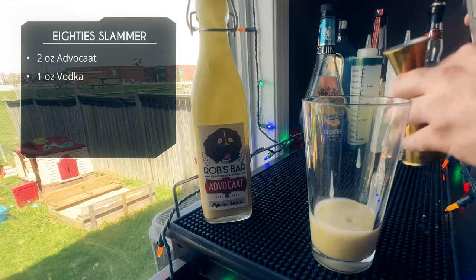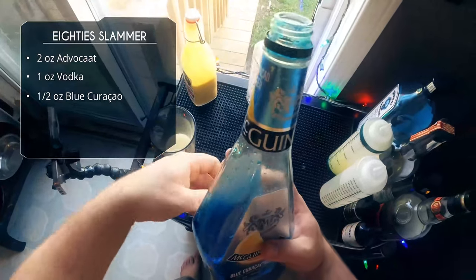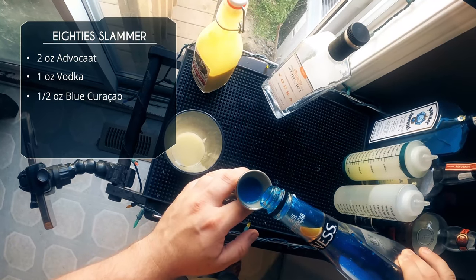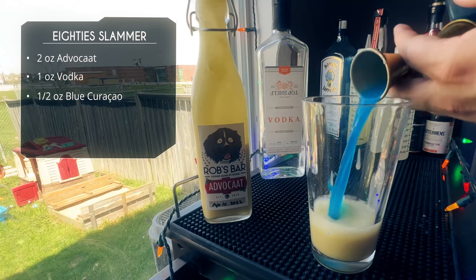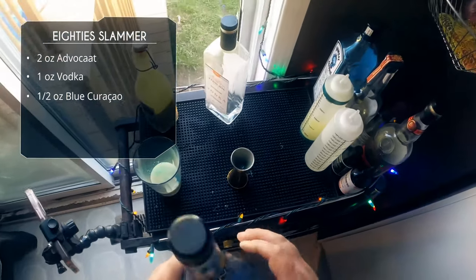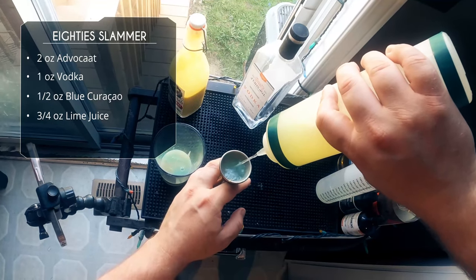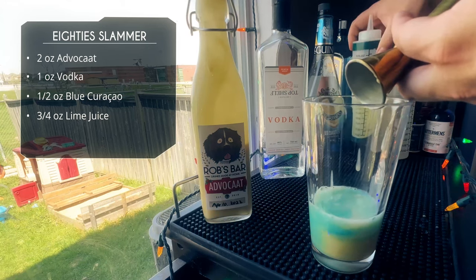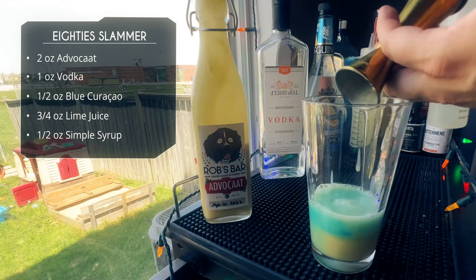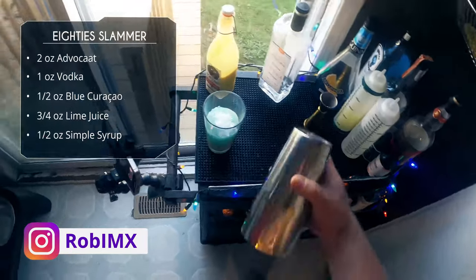There we go — an ounce of vodka. Vodka is just going to increase the alcohol but not add any flavor. After that, half an ounce of blue curacao — that's going to give us a nice green color. I could have used my green curacao, but I wanted to stick to the recipe. It's going to mix with the yellow tint of the advocaat and give us a nice green color. With that, three-quarter ounce of lime juice. Then just a quarter ounce of simple syrup — I think the original recipe called for a little more, but every ingredient aside from the vodka is already sweet, so I didn't think additional sweetness was really required.